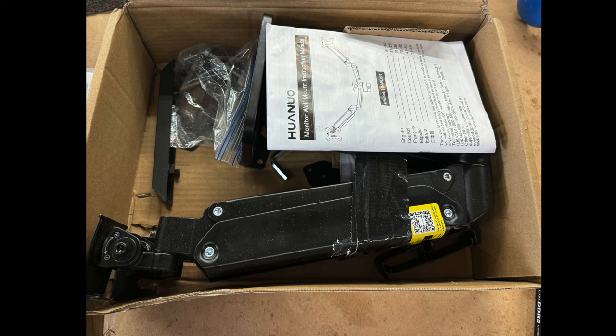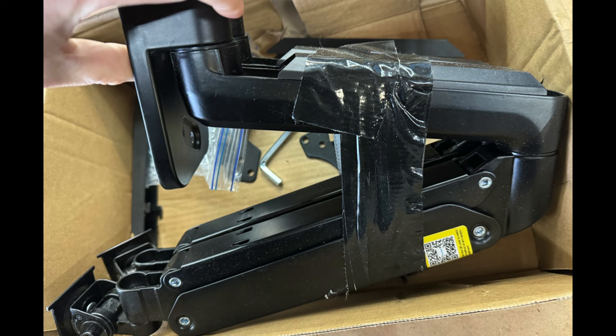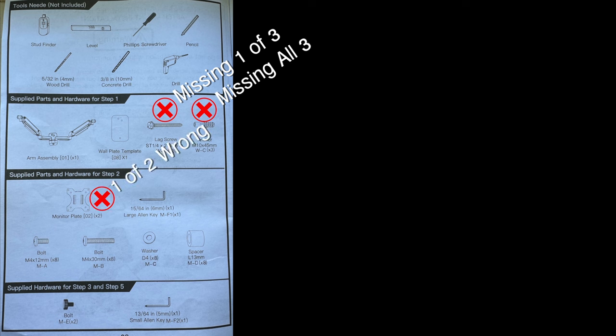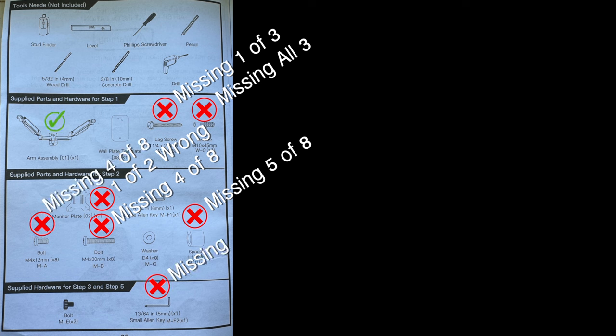The issues I ran into were: the package arrived with more tape than box, the arms were duct taped together which left residue that took a whole lot of elbow grease to remove, and it was missing a lot — I mean a lot — of the hardware. It had about half of what it was supposed to have, which led me to multiple trips to the hardware store. The biggest issue was it was shipped with two different brackets, one of which didn't even go with this unit.